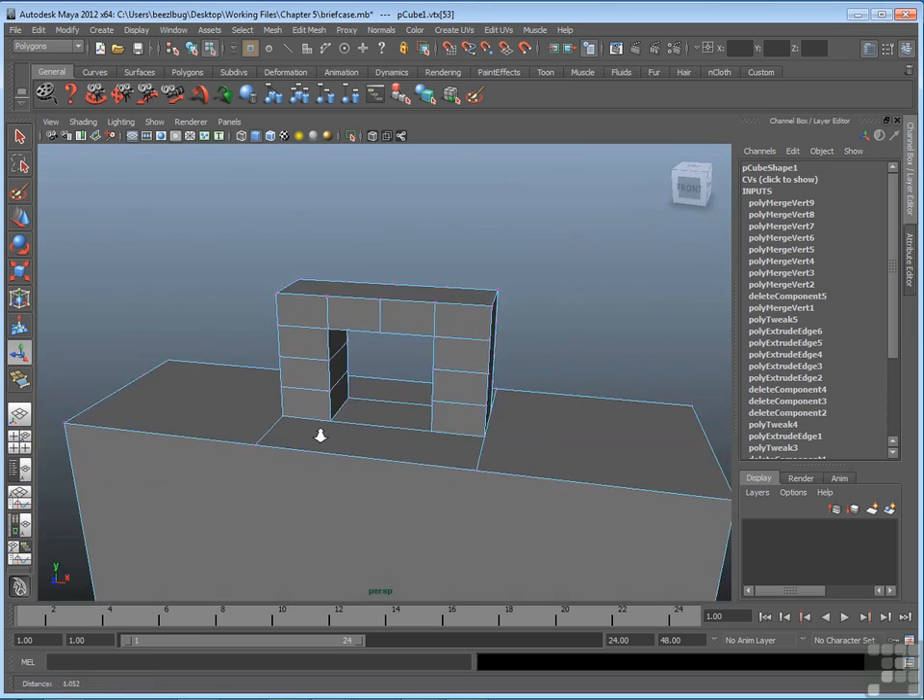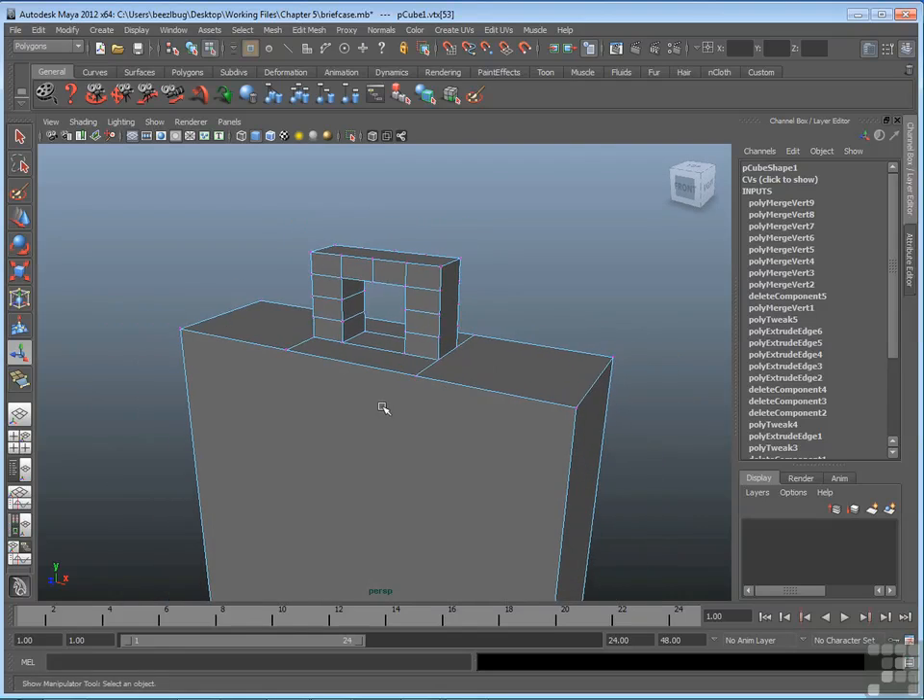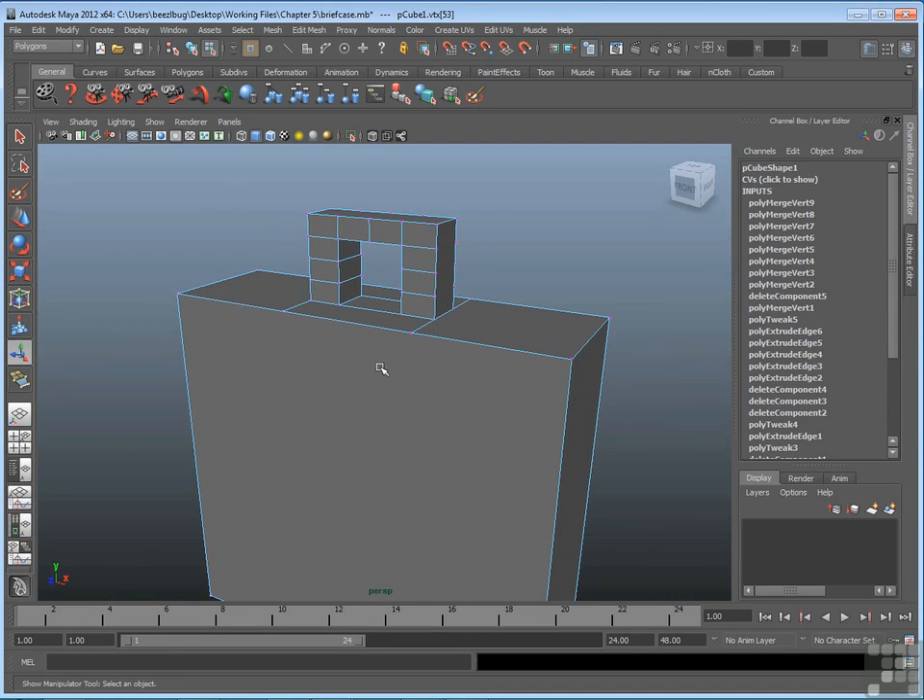It's now an improved model. This file will also be saved out with the final suffix so you can take a look at it.